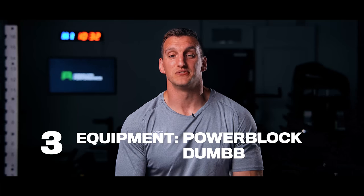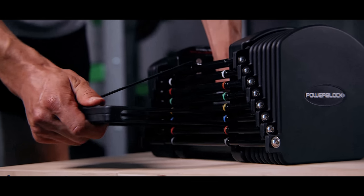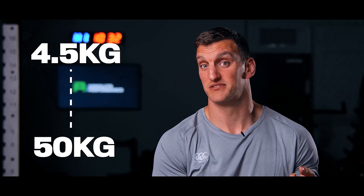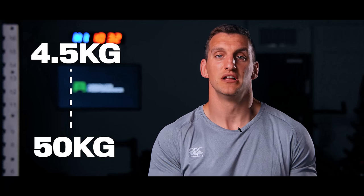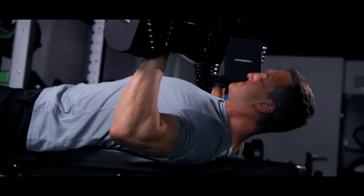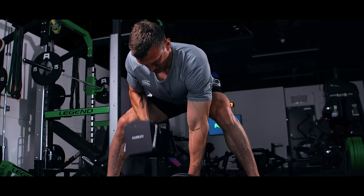The third piece of kit we love is power block dumbbells. These are awesome because you only need one pair — you can start at four and a half kilos and go up to 40 or 50 kilos. The lighter weight is great for shoulder rehab work, and you can drop the pin and use the whole dumbbell for strength work like presses or rows. Perfect for home gyms — they only take up this much room but cover all the bases.